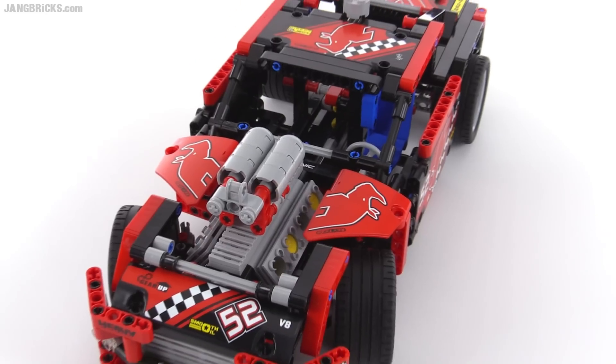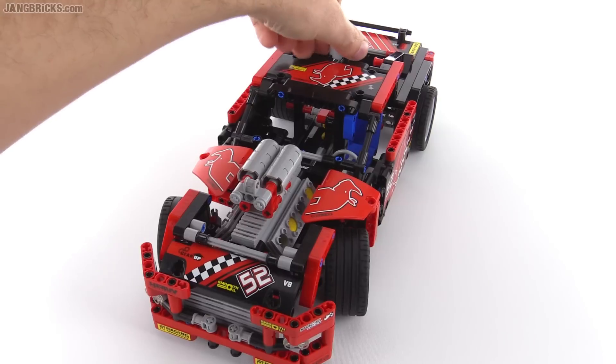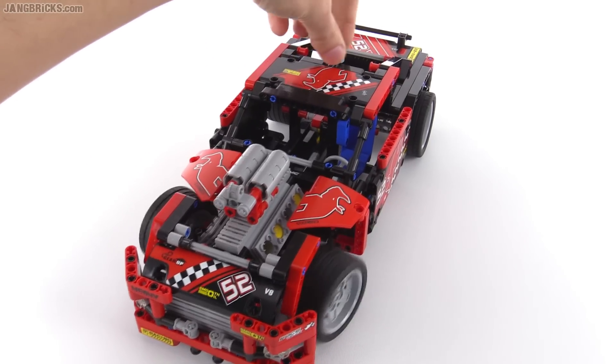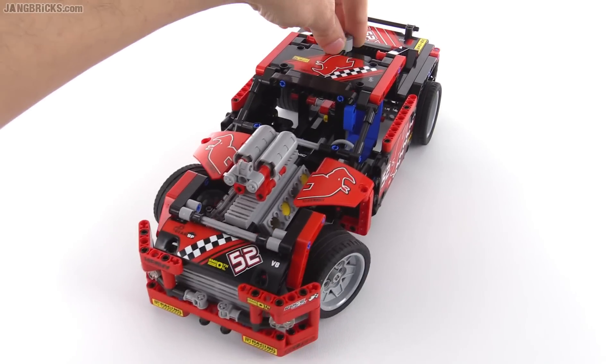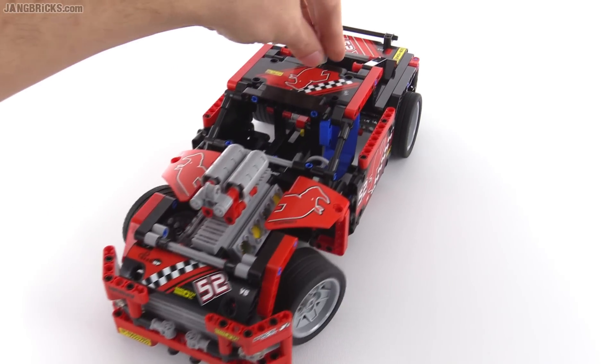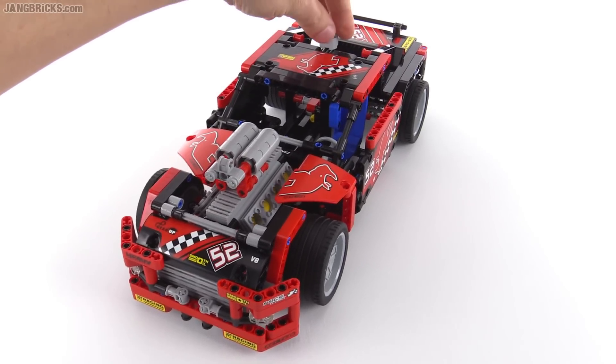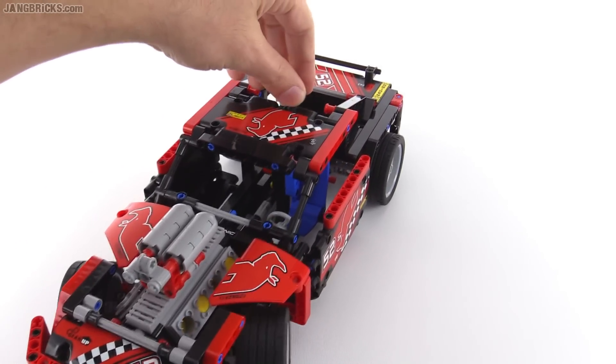And you do still have steering, which is pretty much mandatory for something of this size. Steering is from this knob back here at the rear of the roof, and it's in a good position for play for kids that want to just drive this thing around, because it's a good place from which to push the car and then you can just control it as it goes along.